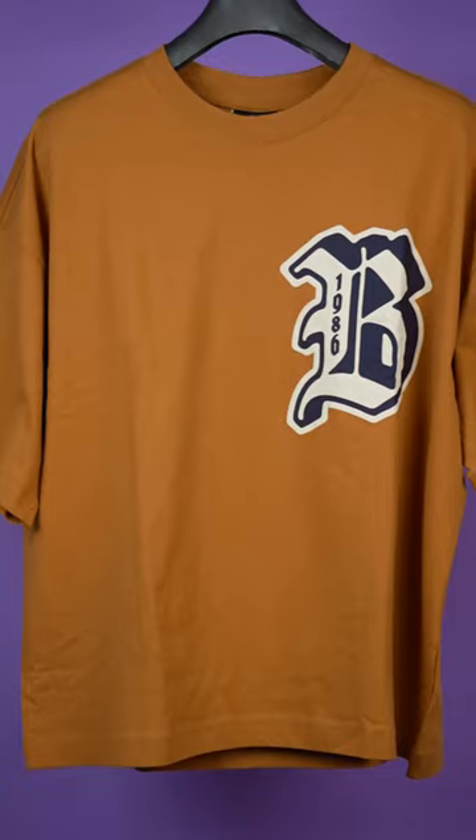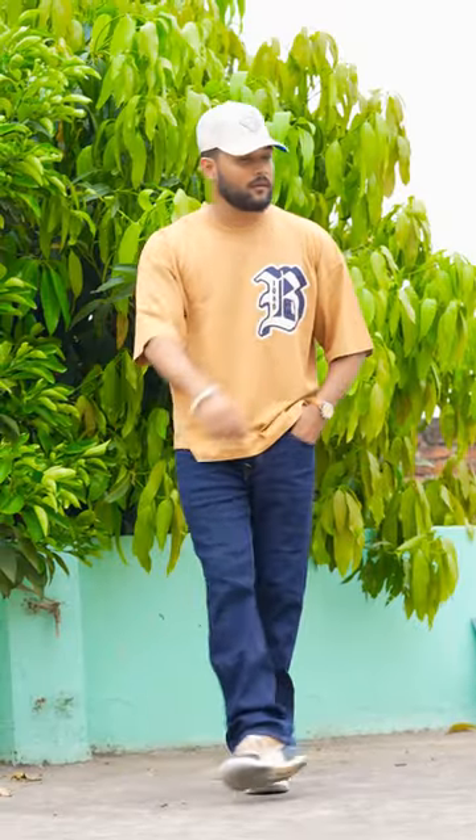You get a big print on the chest because this is solid, with a little print. It will look great in summer. This t-shirt's design is very beautiful.